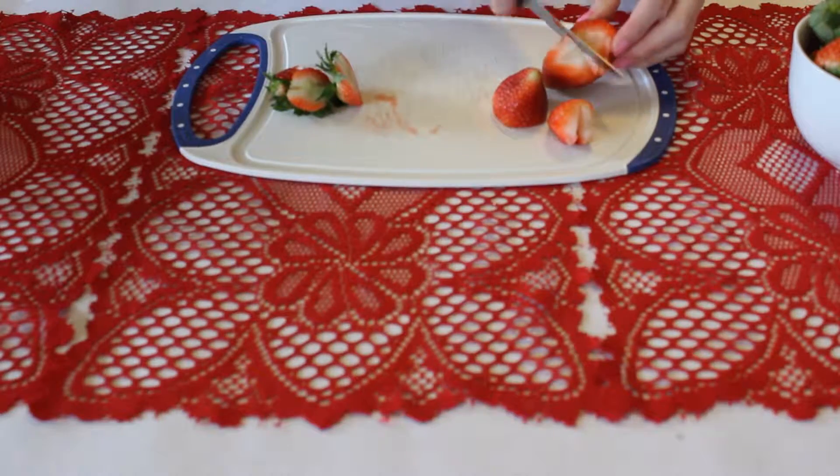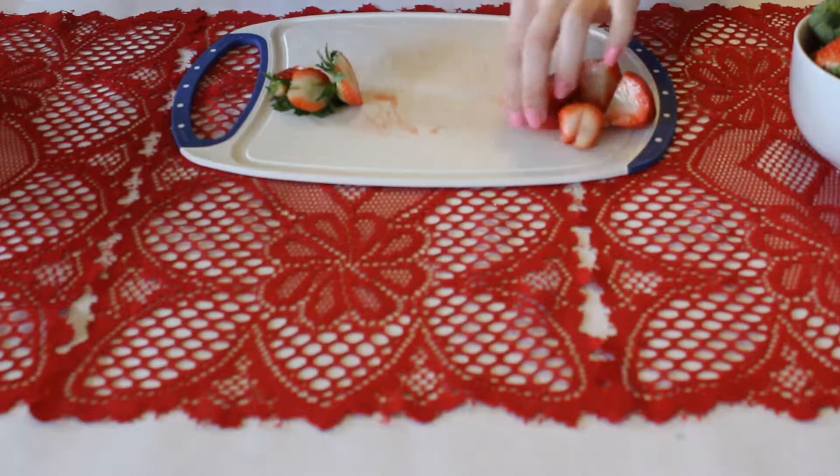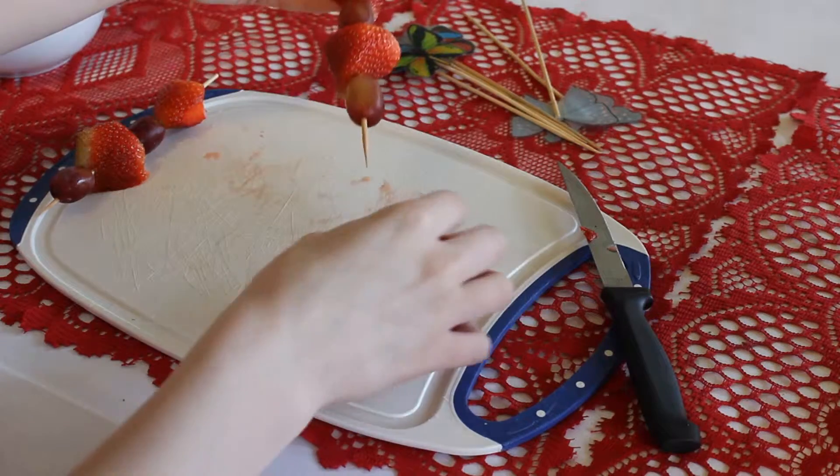This next one is just a cute, healthy option. I just cut up some strawberries and pulled out some grapes and put them onto skewers. They have butterflies on them, but they were the only ones I could find and they're easy enough just to pop right off.